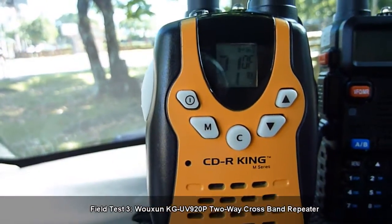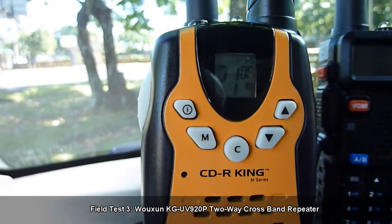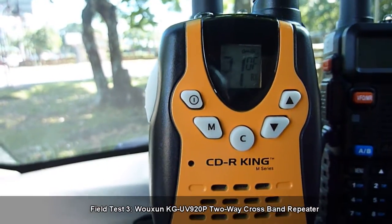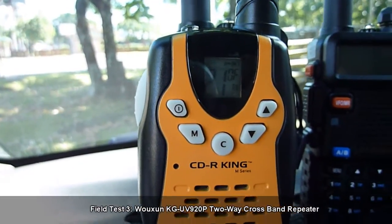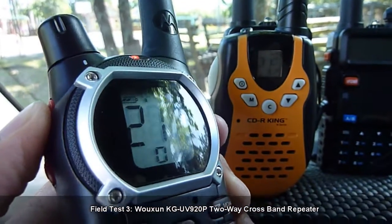Transmitting from the Motorola radio to the CDR King toy walkie-talkie on channel 21, CTCSS tone 0. Audio check 1-2-3. Now that works.